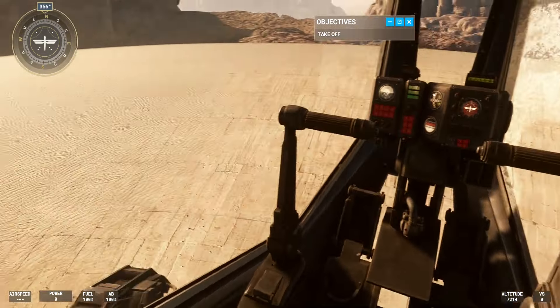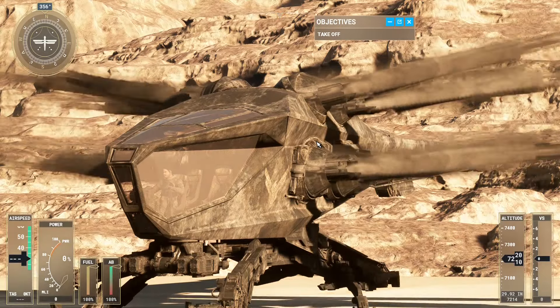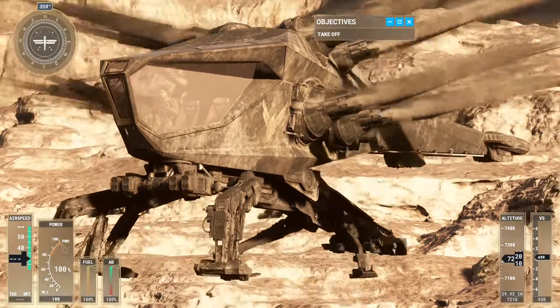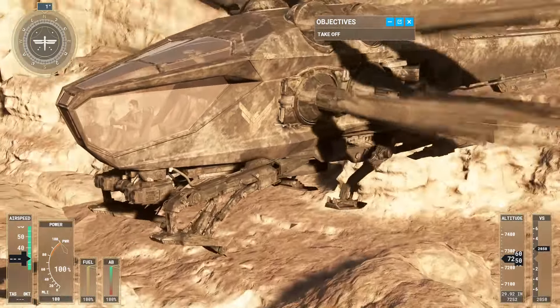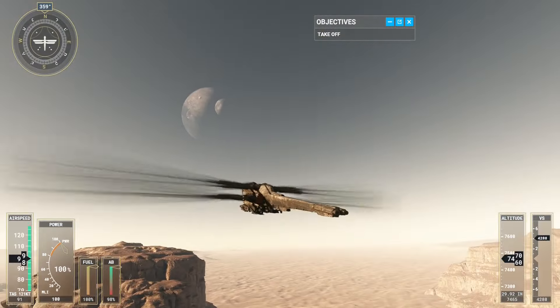Increasing power generates lift, allowing the ornithopter to rise off the ground. Pitching the nose down moves the ornithopter forward, and pitching the nose up moves it backwards. Activating the afterburner is a great way to gain an extra speed boost when needed. Use it carefully, though.